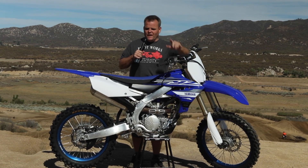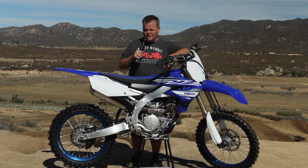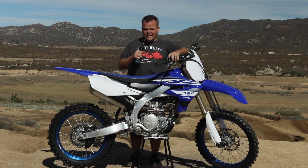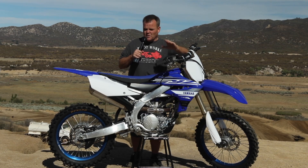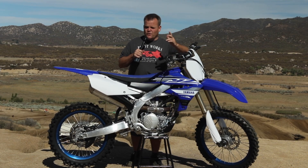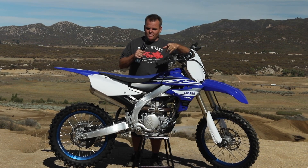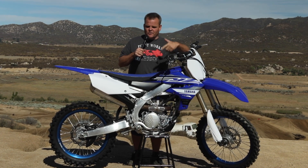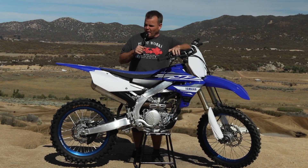Hey, Jay here. We're out at Kuia, one of my favorite tracks, and we're riding one of my favorite things — 250s. We've got a brand new one, 2019 Yamaha YZ250F. This bike's been kind of dominant since '14, won three, four outdoor championships with Plessinger just winning, Cooper Webb and Martin. If I got all that right, that's what this bike's done.